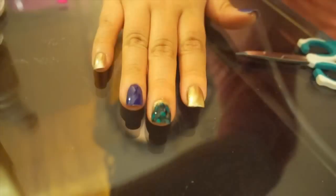You're going to cut off the excess feather that's hanging off your nail, and then you're going to put a final layer of top coat on it.